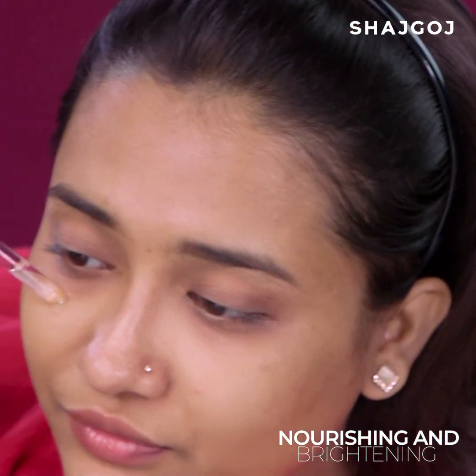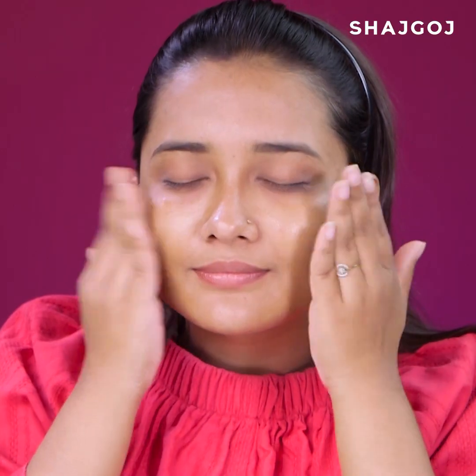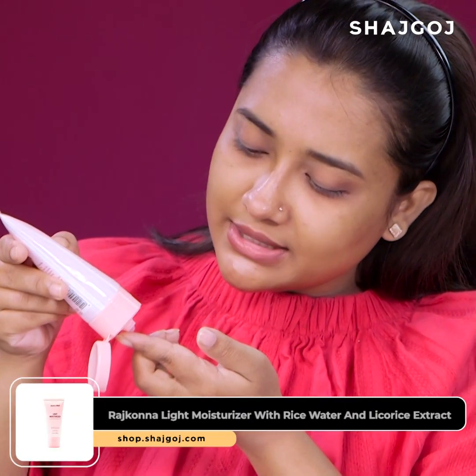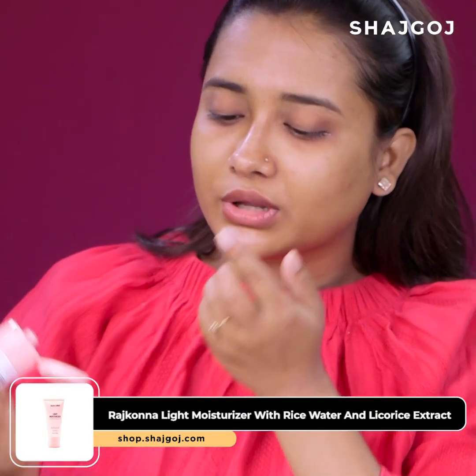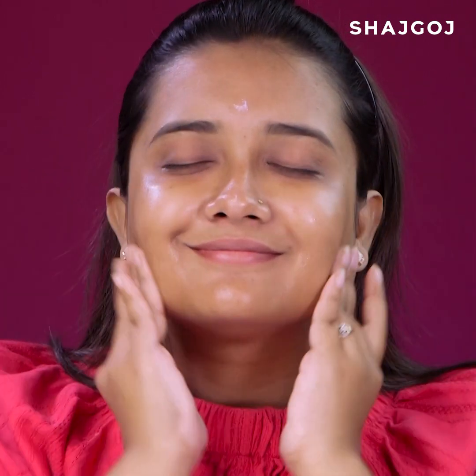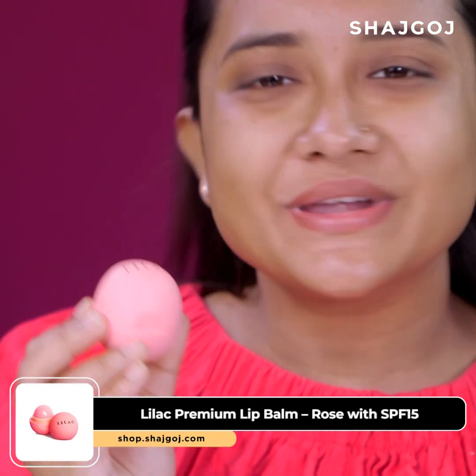The brightening serum is basically used to even out the skin tone. For proper moisturization and hydration, apply a gentle moisturizer to the skin. Now it's time to hydrate the lips with this pretty lip balm.